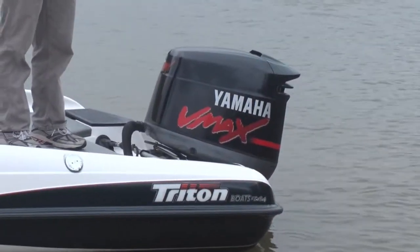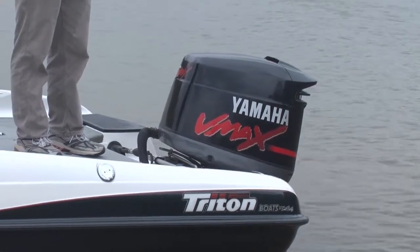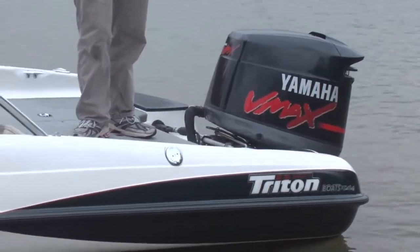Back here we've got a Yamaha VMAX 150. It's got a dual steering cable and stainless steel prop.